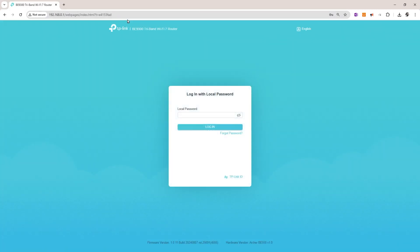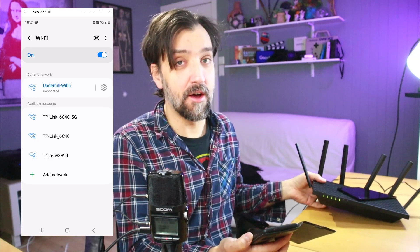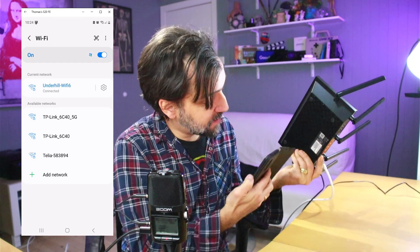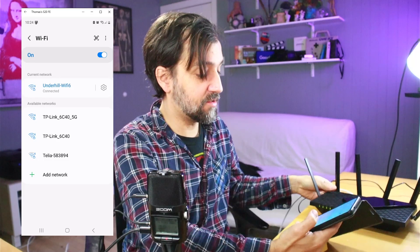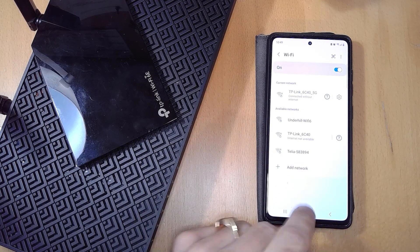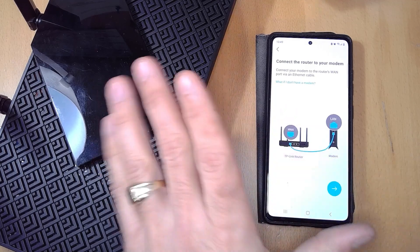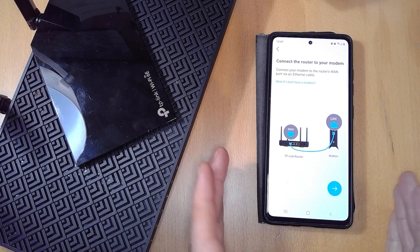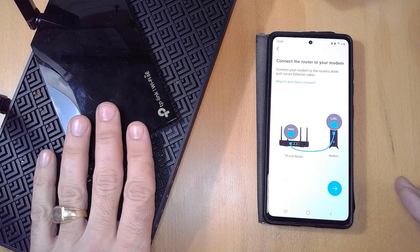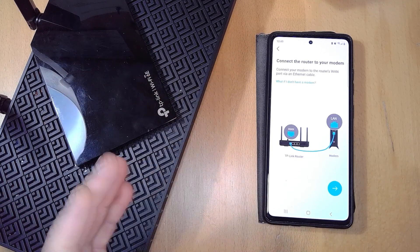If you're using an older router, you may need to find its gateway address to configure it via a web client. To set it up, first connect to the router's own Wi-Fi network — you can find those credentials in the instruction manual, on the box, or in TP-Link's case, on the bottom of the unit along with a QR code. Once connected, go into the setup wizard. It will walk you through setting it up as a regular router first before you can convert it to an access point — just skim through that part quickly, as it's not the important step.